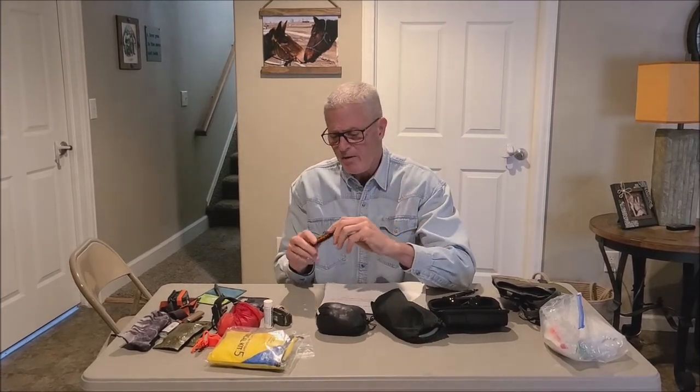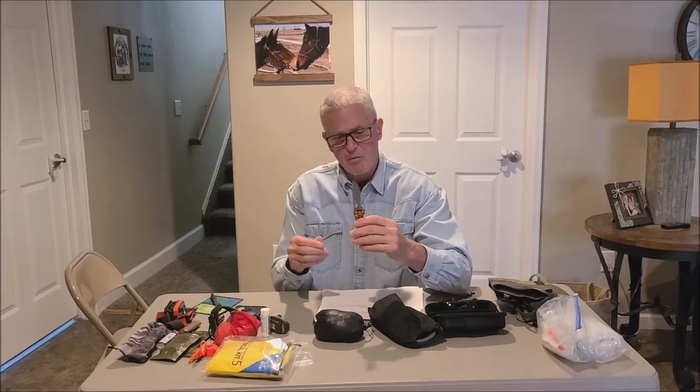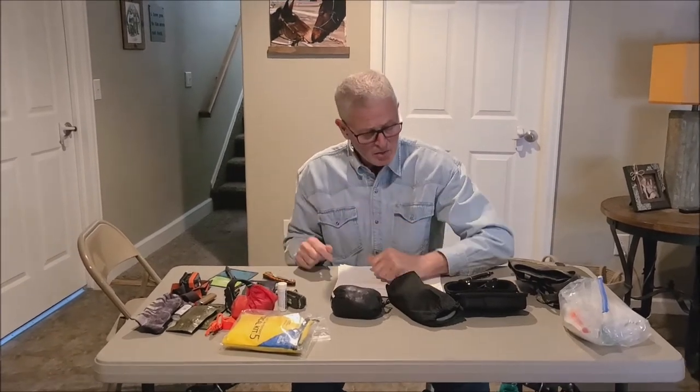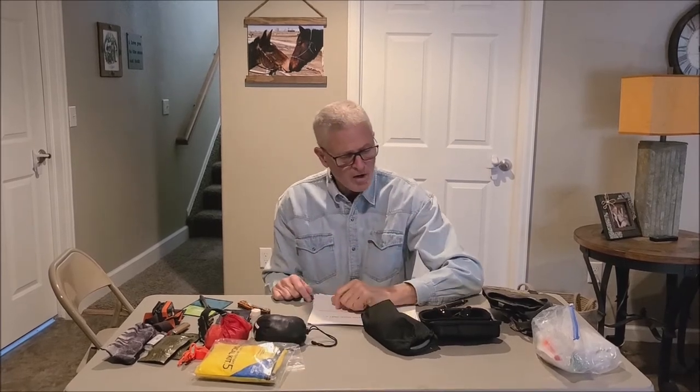Whatever knife you want to carry — this is one I like, it works really well for skinning with a wider blade. Those on guided hunts won't have to worry about that as much since we'll handle it, but those who want to help, we'll find ways to get you involved. A rain fly is another great idea for your backpack — I don't go out of camp without one. It helps keep all my gear and extra clothes dry.